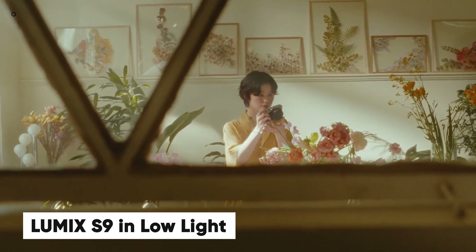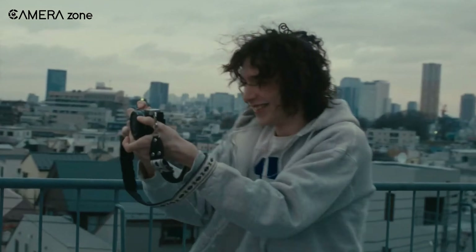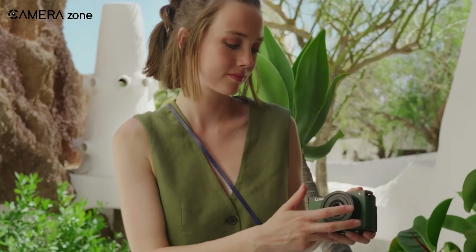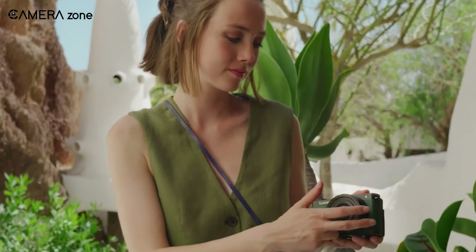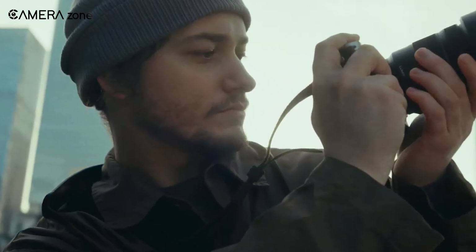Speaking of amazing features, let's dive into the Lumix S9's performance in low light. We all know how tricky low light conditions can be, but the Lumix S9 handles it very well. Thanks to its full-frame sensor, you get exceptional image clarity even when the lighting isn't great. You won't have to worry about grainy or blurry images anymore — this camera ensures your content is always crisp and clear, making your low-light shots look fantastic.